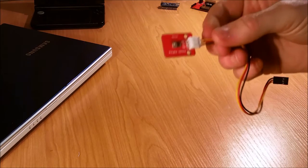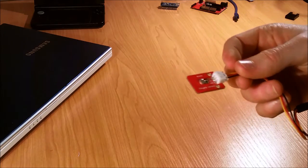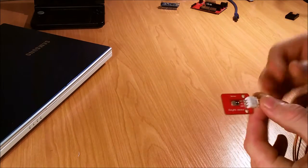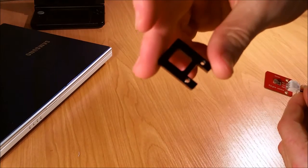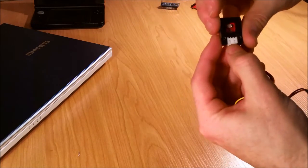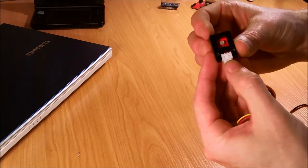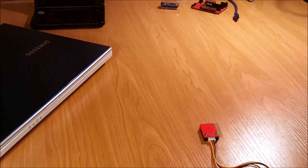The first component we're going to look at is this little guy, the light sensor — a nice easy starting point. You should also have a housing, this fellow here, and he basically just slots onto there like so.